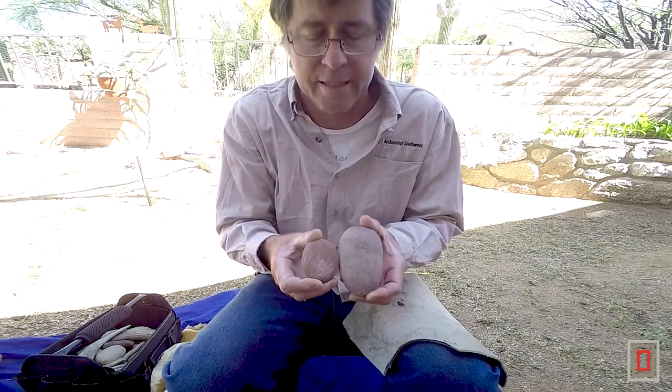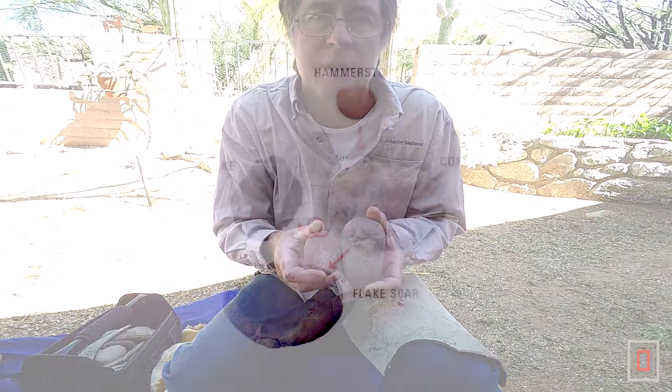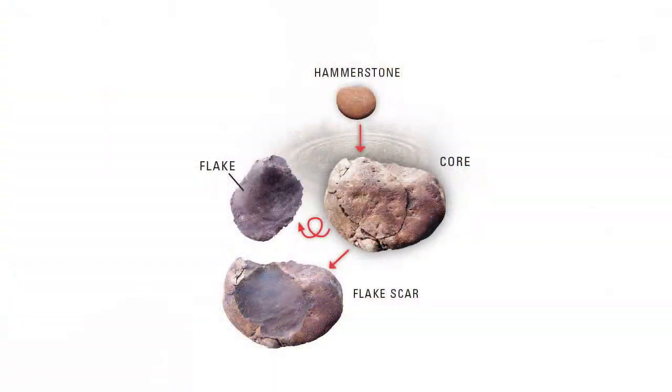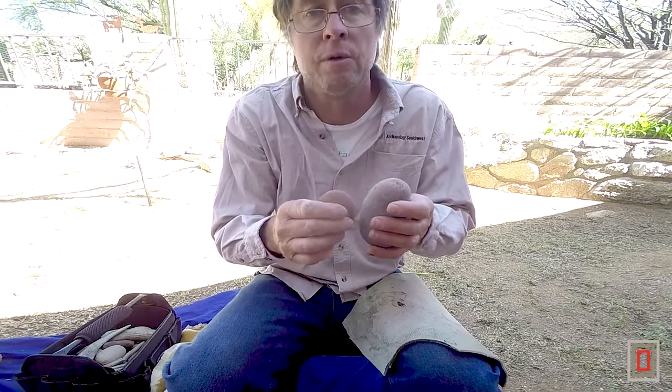You blow through a lot of rock and waste it. So having hammerstones that are a bit softer, when you strike the rock with them you don't have as bad a breakage of your flakes. Your flakes stay intact and they work better. I really like these little sandstone cobbles — they work really good.